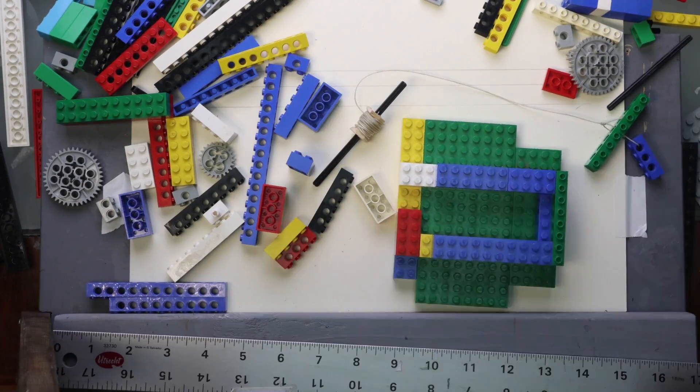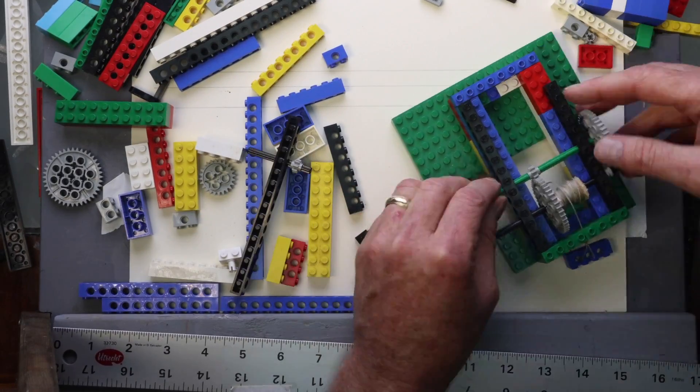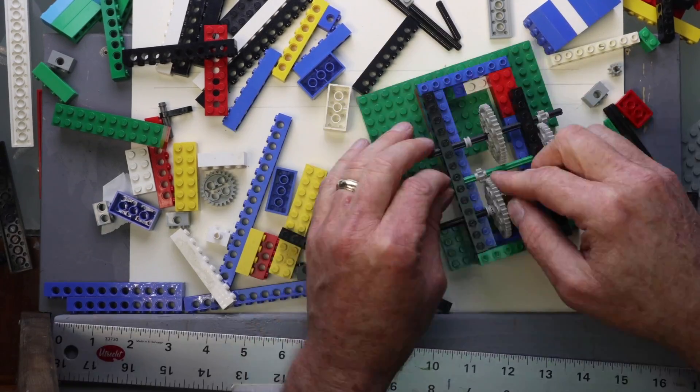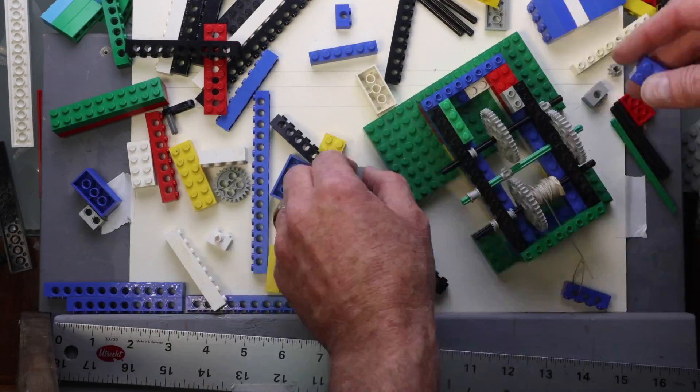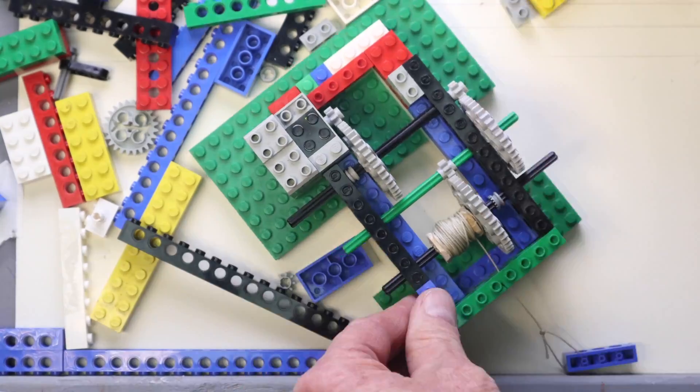Using regular Legos and Technic Legos, I'm building up from the bottom and putting the axles through those holes in the walls as I build them, making sure that I put the axles high enough for those big gears.